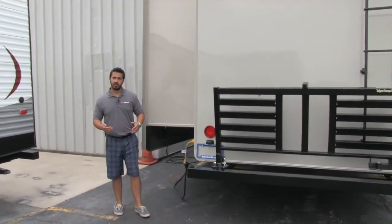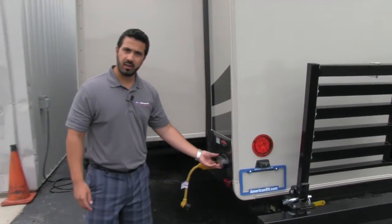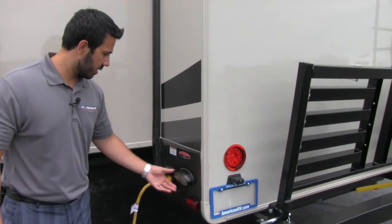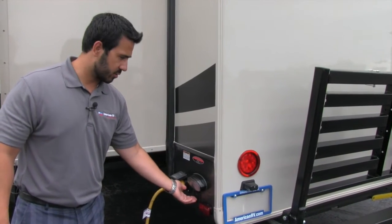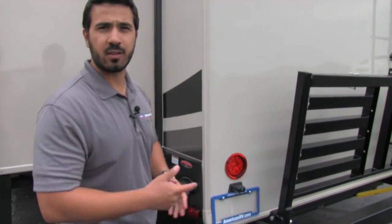Also on this side, it's a little bit tougher to see — kind of tucked away — but you do have a light right here in case you are hooking up or unhooking at night, a power cord, and then you're going to have your electric jacks right here. Alright folks, why don't we go ahead and head in and take a look at the inside.